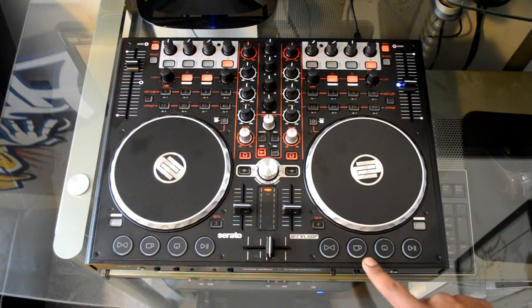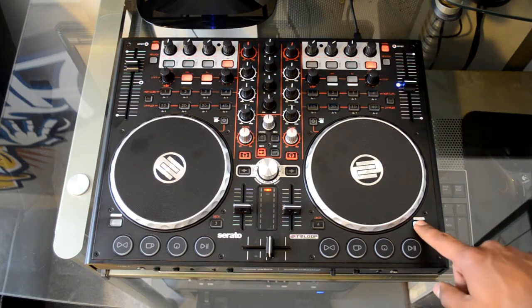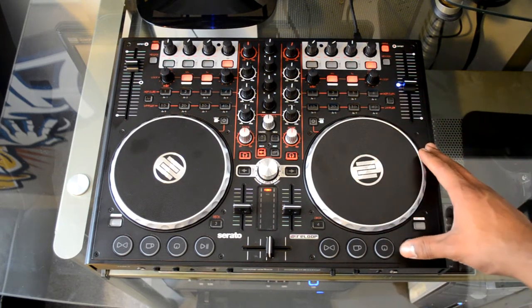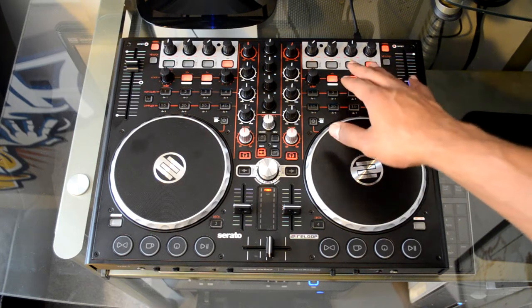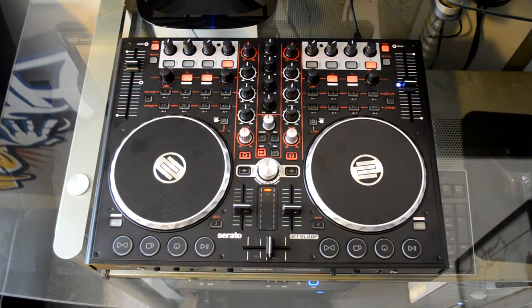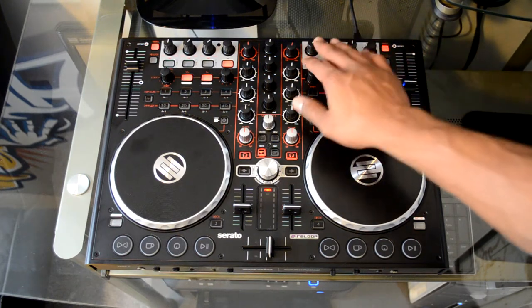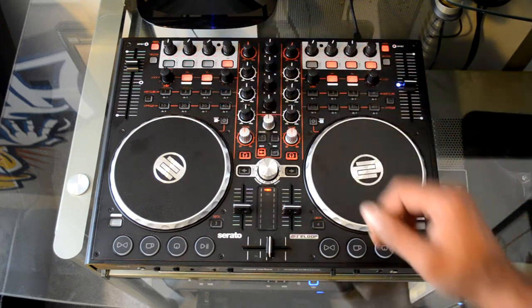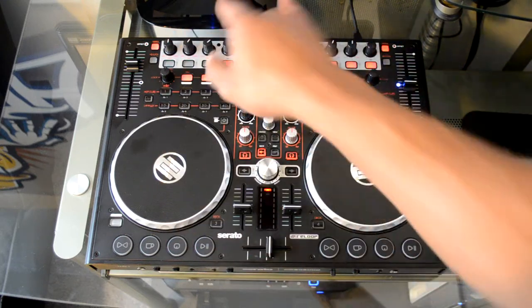Down here on the bottom you have your rubberized transport buttons: sync, cue play, cue, and play/pause, plus a shift button to alter different parameters. When using Serato DJ Intro you get four samples, four hot cues, and six effects to choose from. You can't combine effects in Serato DJ Intro — it's a bare-bones program. You activate effects by pressing the buttons at the top and you have your effect parameter knobs there as well. There are two effects banks in Serato DJ Intro, but you can only use one effect bank per deck. In other software you're allowed to combine the two.